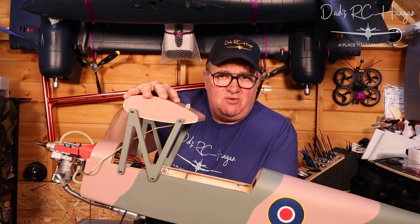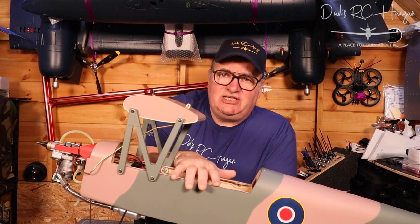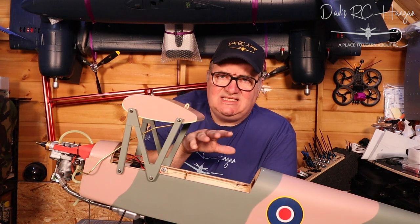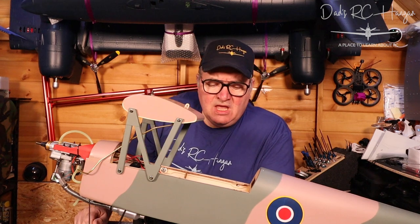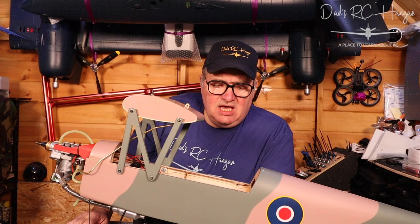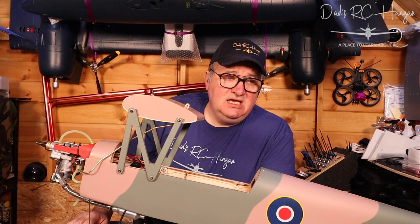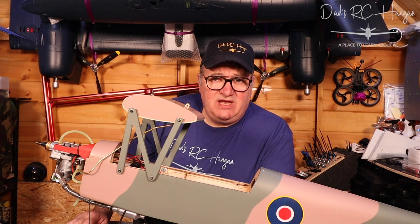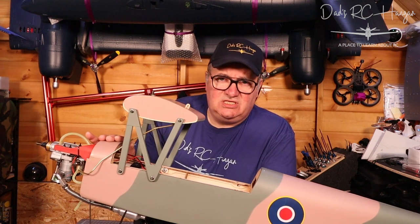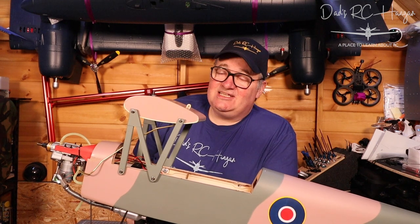Today we are back as promised on to the Tiger Moth. I didn't get a chance to do a lot of stuff during the week, so I'm going to do a bit of a speed video. I have been working on the F4F as well, and I was in two minds whether to show that this week, but I did promise we'd go on to the Tiger Moth and carry on building. So without further ado, let's get on with it.